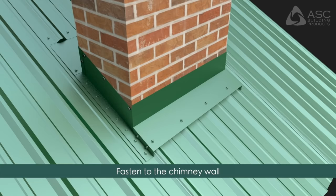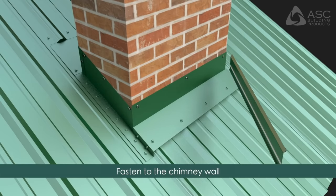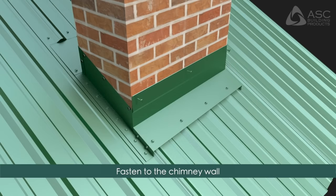Fasten the downhill chimney flashing to the chimney wall. On all four sides of the chimney, prepare reglet flashings by applying a bead of sealant as shown and fasten the reglet flashing to the chimney wall. Apply sealant to the top of all reglet flashings.